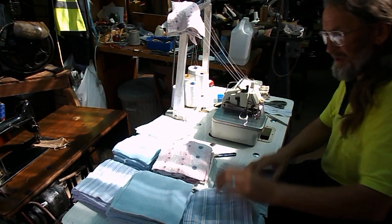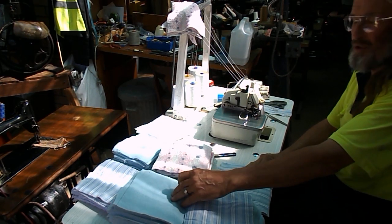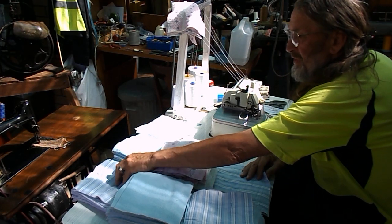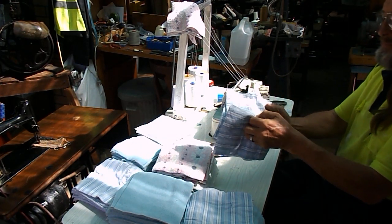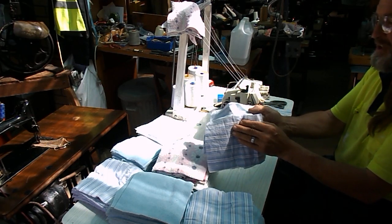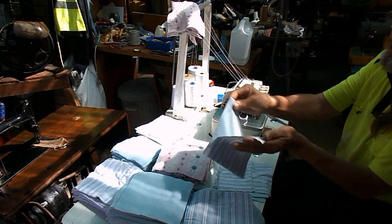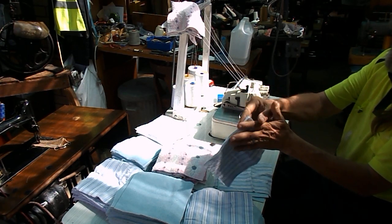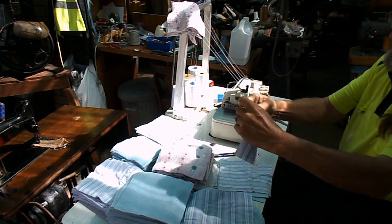G'day guys, what we're going to do here is we're actually going to make some sanitary wipes. We've got some flannelette sheet that we've cut up into about 7 inch squares, and on the other side we've actually got a fleecy fabric as well, which is also a sheet we've cut up.